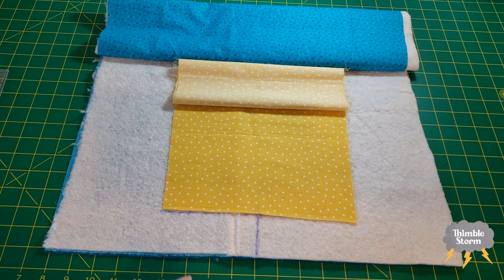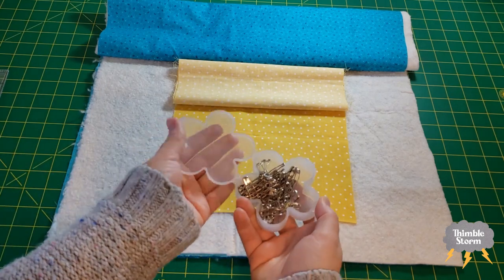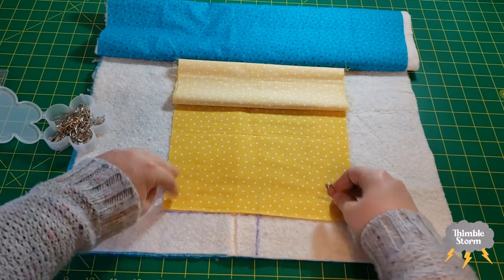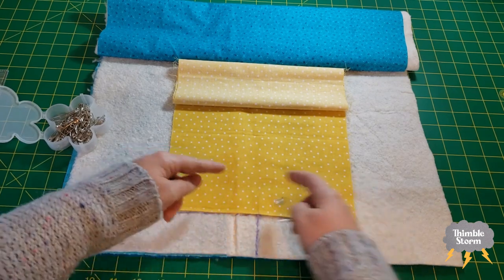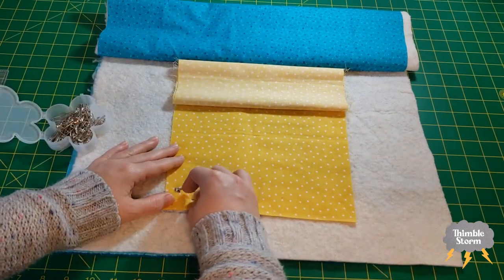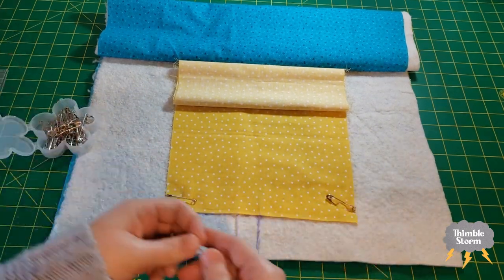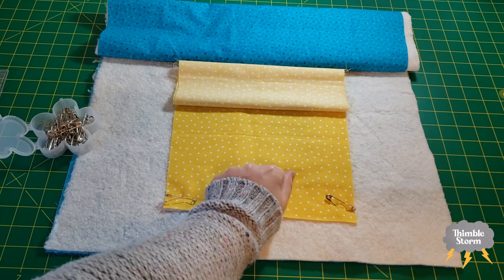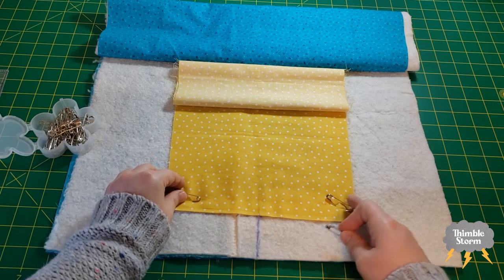Now is the time to start basting. For this demo I'll use quilting pins, but for my larger quilt I thread-basted. The goal is to get your pins evenly spaced. People often say you want your safety pins or thread basting to be about a fist-width apart, but you can cheat one way or the other once in a while — I don't think it makes that big of a difference.